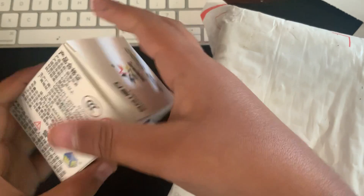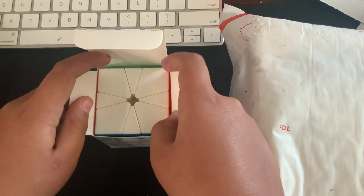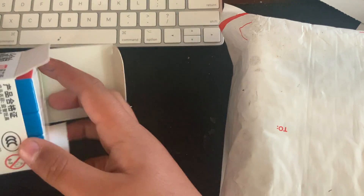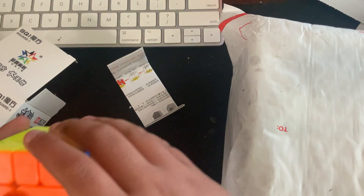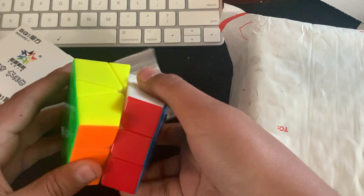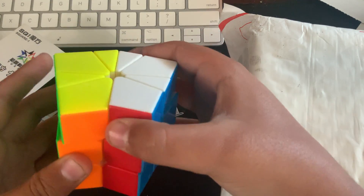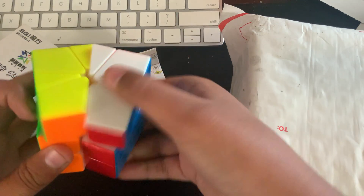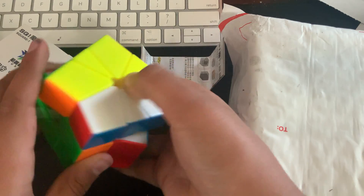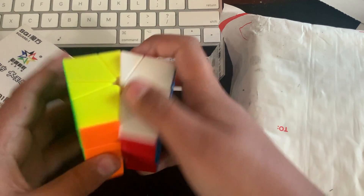First thing is the YuXin Little Magic Square-1. So let's just unbox this. This is a non-magnetic version. I have an instruction manual and the cube itself. This feels a little luby. This is my first ever Square-1. These first turns feel a bit lucky, but then again I've never turned a Square-1. I feel like this YuXin puzzle will need some breaking in, and this is non-magnetic.